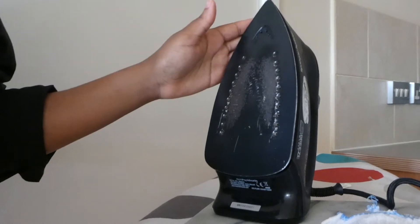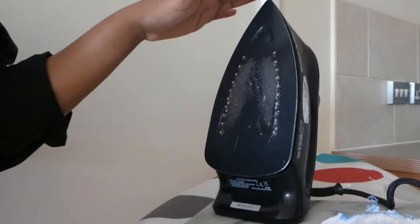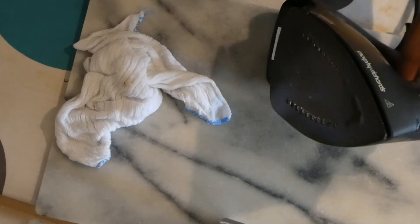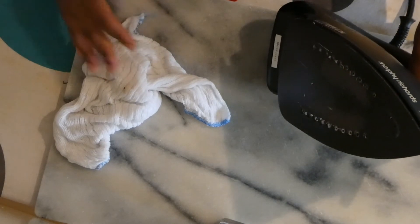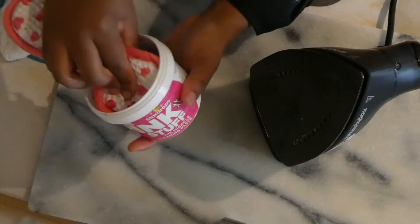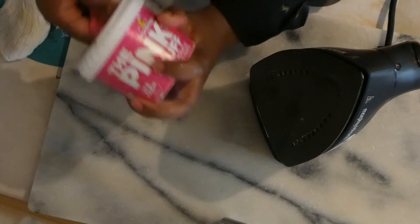I'm going to do my best to remove all of this. Every iron is different, but this is how I'm going to clean mine. I've read the manual, which tells me how to clean my iron, especially when doing a deep clean — make sure your iron is cool. I tried bicarbonate of soda and white vinegar mixed together as a paste, but nothing happened.